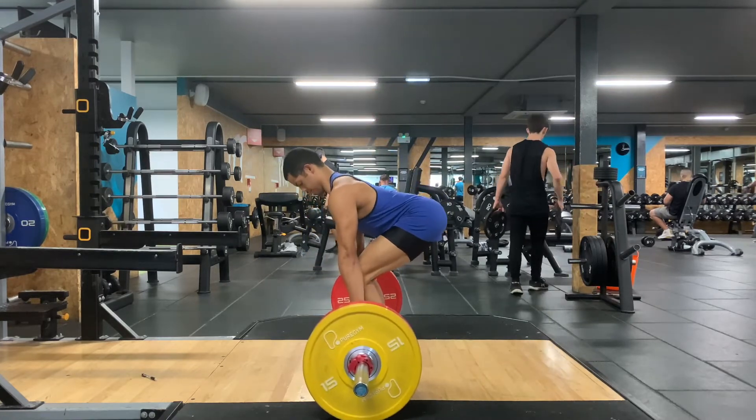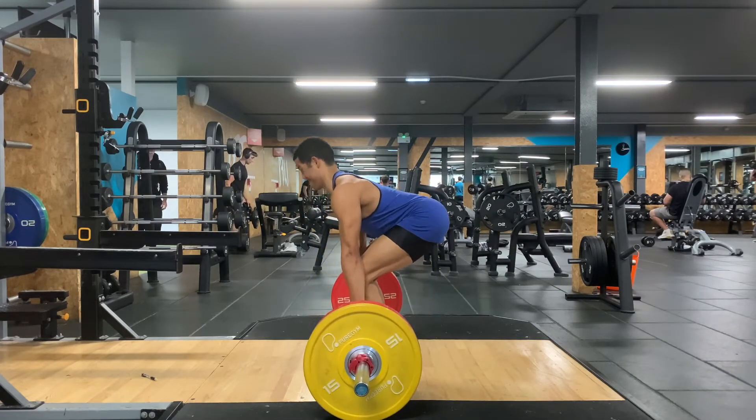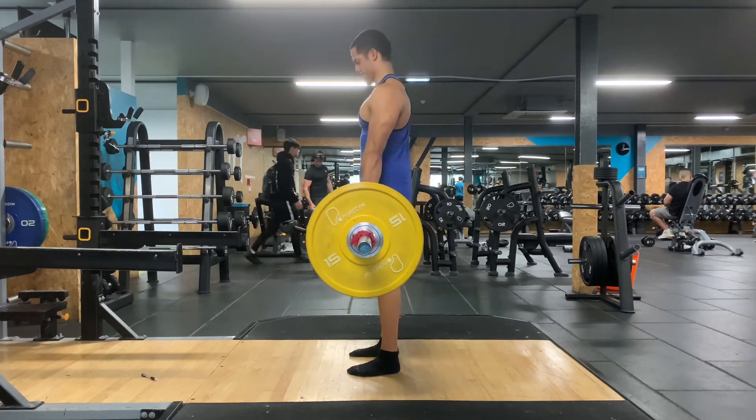Then you want to lift through the feet, through the legs, just before or during the portion where it comes across the knees. You want to push through the hips, squeeze your bum forward, and stand up straight.